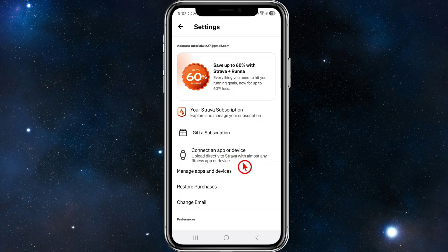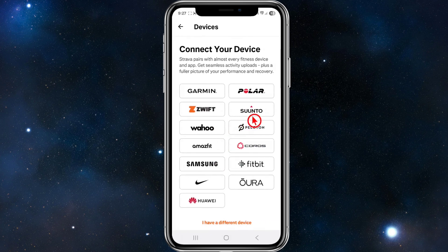Inside of Settings, scroll down and you should see an option that says 'Connect an app or device to upload directly to Strava — almost any fitness app or device.' That's exactly the one we need to click onto, so click onto that.